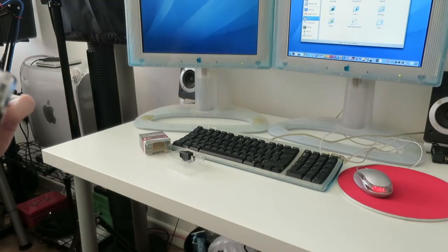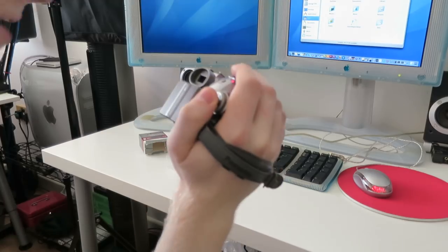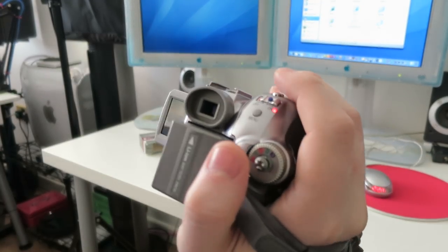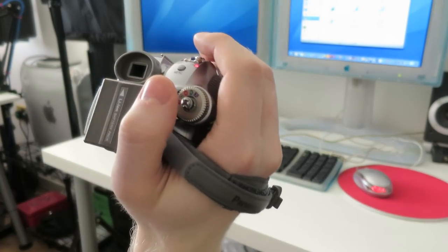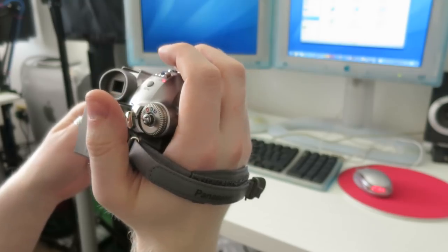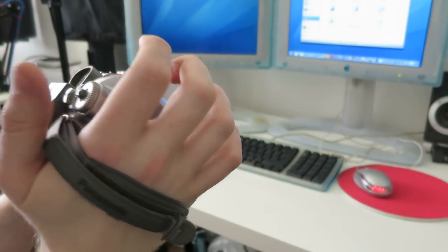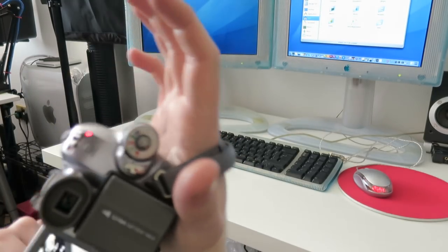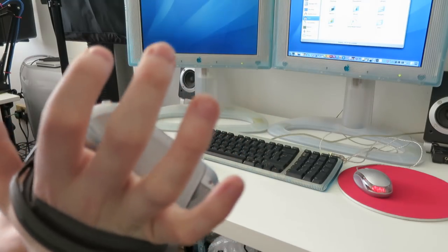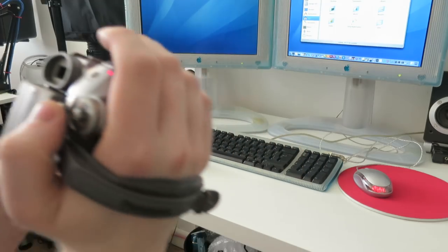Turn it on — the lens cap automatically opens and we are up and running straight away. It says set date and time, so I'll set that to get proper timestamps on our video. We are all ready to go. I'm on auto, we've got full battery. I'm just going to give this a whirl and press record. The only thing I can't suss out is where the heck the transport controls for the cassette deck are.